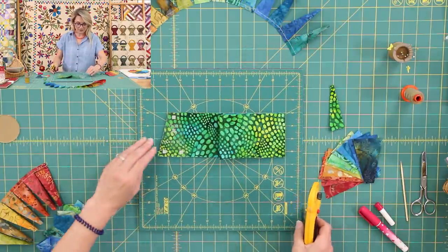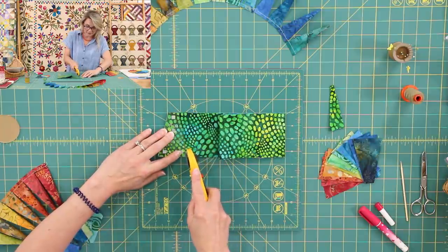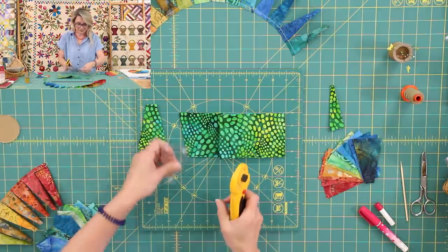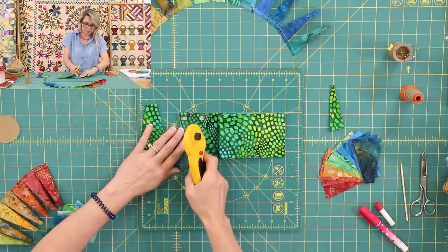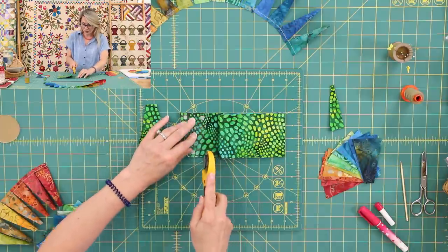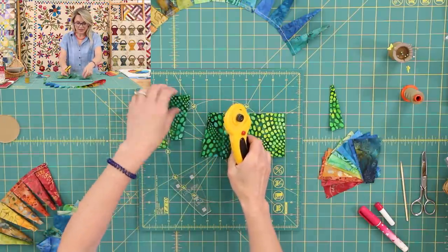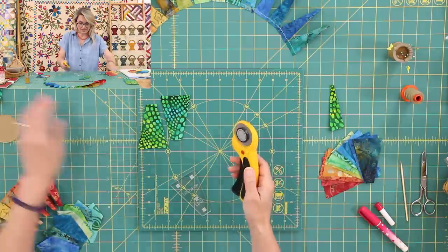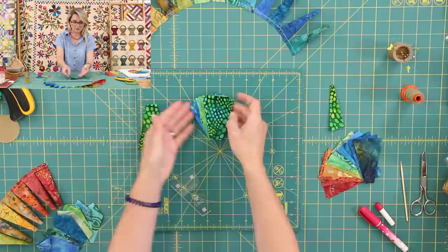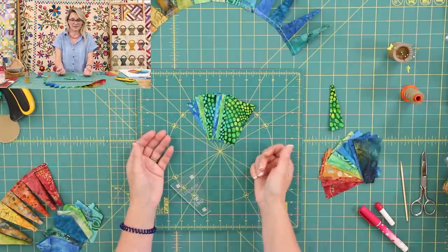I can go ahead, place my hand right over the template, keeping my fingers away from that blade, and cut my pieces. I layer four to six layers of fabric, one on top of the other. I always press my fabric before I cut my strips, and I like to go ahead and use best press when I prep my fabric. In no time, I will be cutting multiple beautiful pieces that I can use in my block.